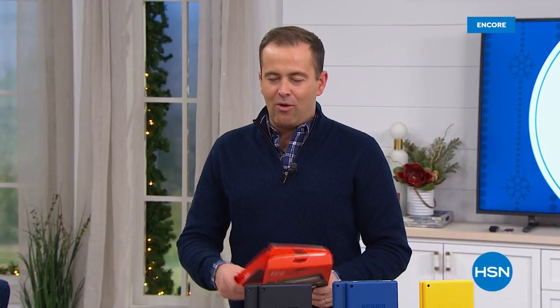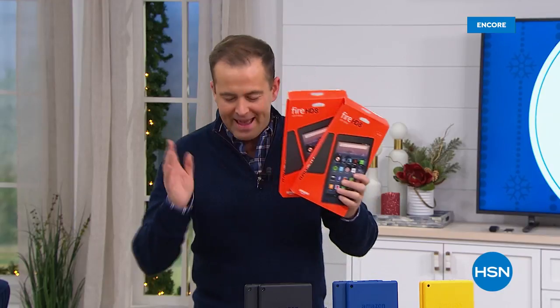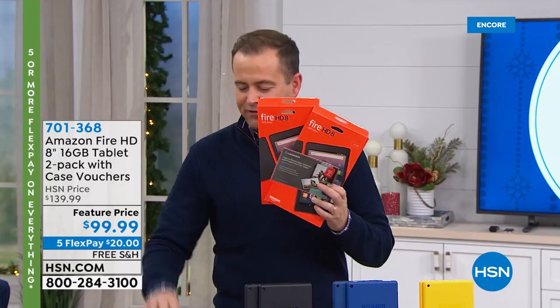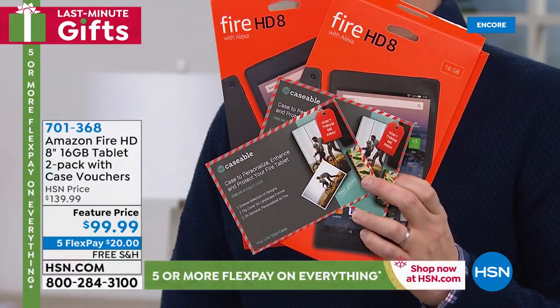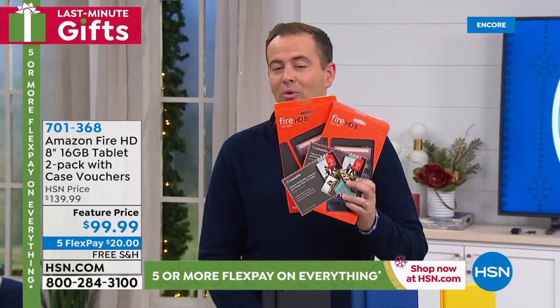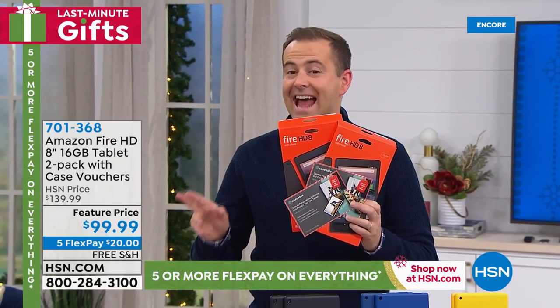We're going to round out this hour in a big way with the power of two. How does not one Fire tablet but two Fire tablets sound? And one free case to go with it? Two free cases. Two sets of apps. Folks, you get absolutely everything you need at the lowest price that we can possibly do — $99.99.